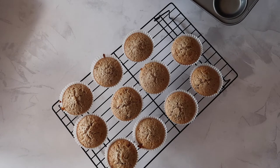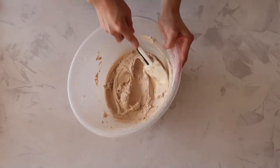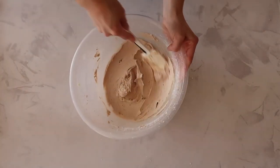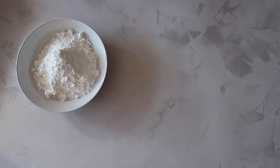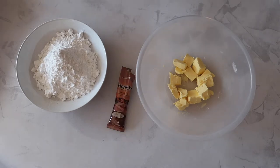Feel free to leave it there, but if you want to complete the cupcake with a lovely malteser buttercream then keep on watching. For your buttercream you will need 450 grams of icing sugar, 350 grams of butter, one packet of Horlicks, and one to two tablespoons of whole milk to loosen up the mixture if needed.